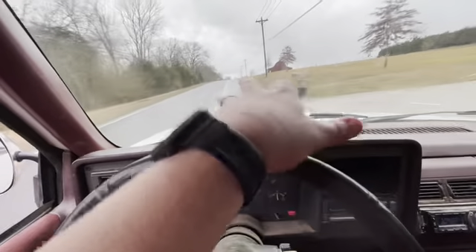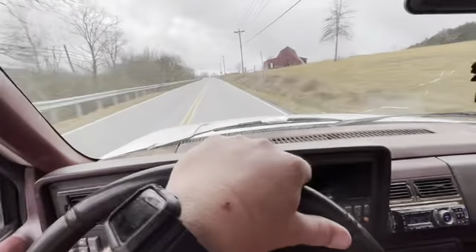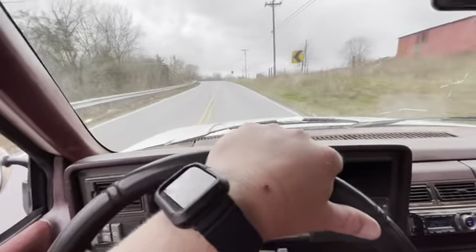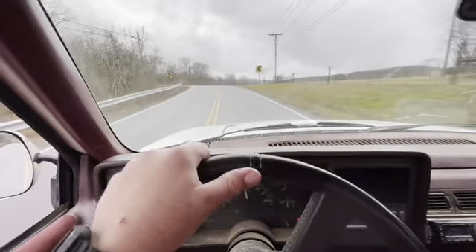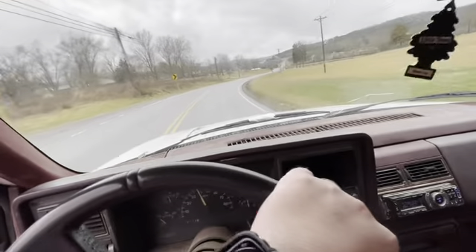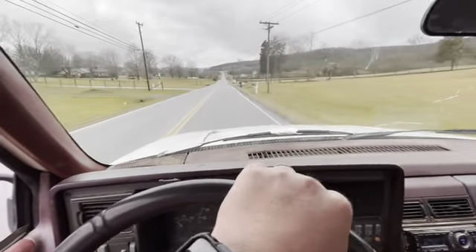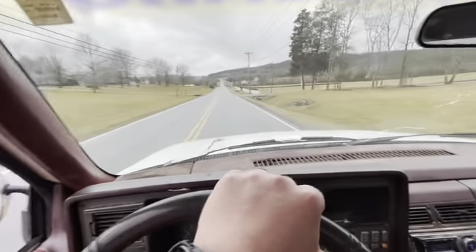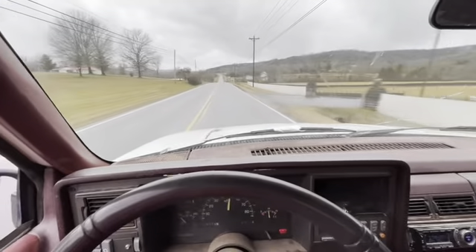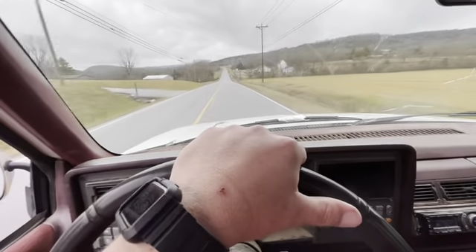I bought some primer for up there. Like I said, I'm not gonna make it a show truck, but I want to fix the rust — I don't want to leave it as is. I want to do a split paint job like I talked about in the last video. But anyway, it runs good. Next stop is getting the suspension on, getting the wheels and tires on, and then we'll do some paint work.